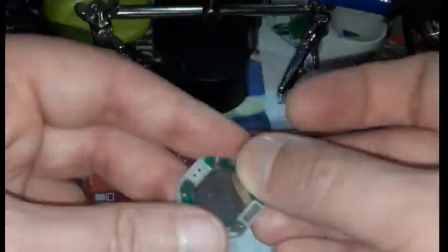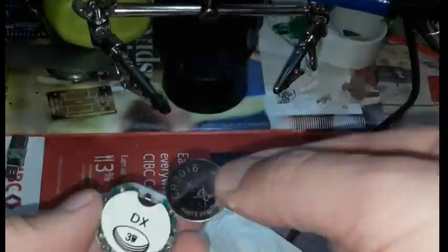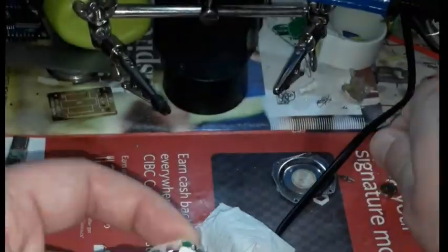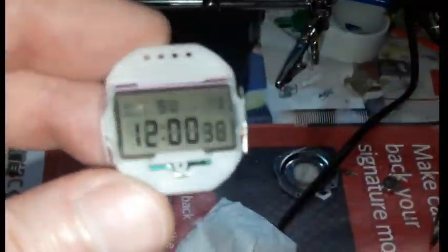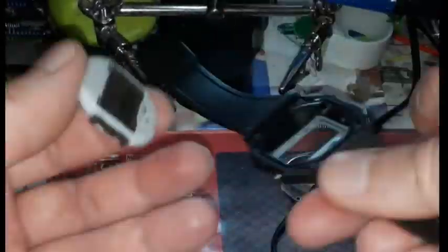Now it's time to reassemble the watch back to its functional state. The screws tried to jump out every time, but the screwdriver convinced them to sit back in place. Checking the display for all segments to work — this means the zebra strip has a good electrical connection with the motherboard and the screen. Put the movement back in the case and screw down the backplate.